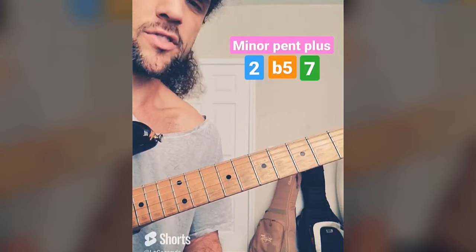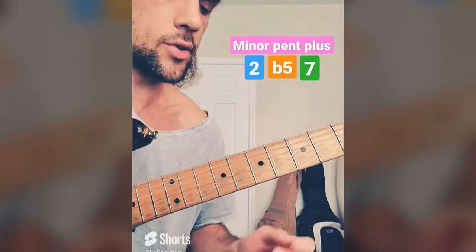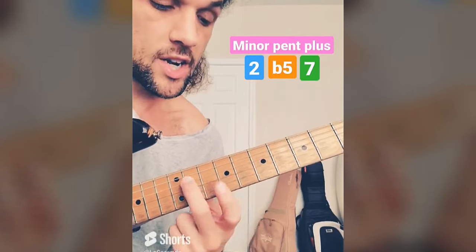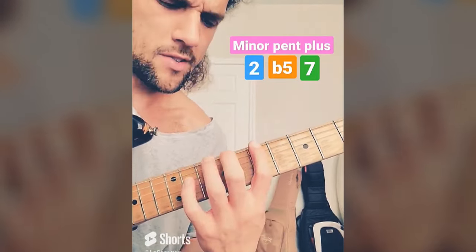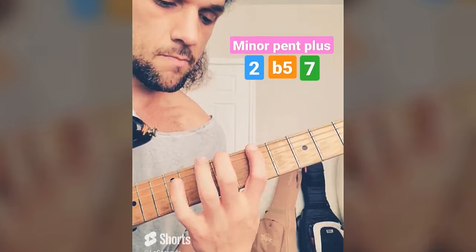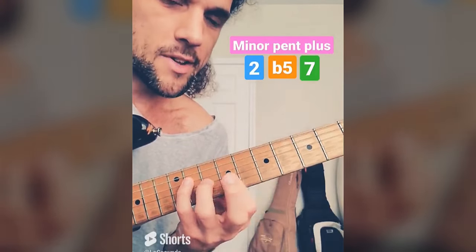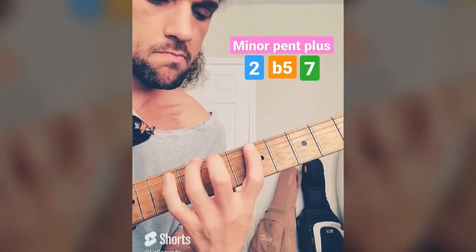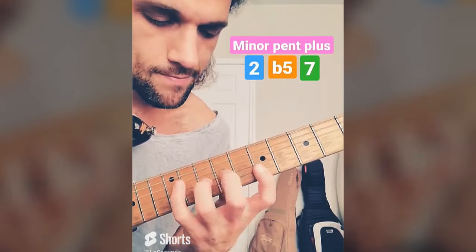With our minor pentatonic plus these three color notes, let's start coming up with some ideas. Take figures you're already playing and inject them with these color notes. I'm going to play this simple minor arpeggio and throw in these notes. I see 2 right here and right there — let's toss them in: 1, b3, 5, b7, 2. Walk up the rest. Or maybe this — 3, 2 at the end is pretty cool. What about b5? There it is — toss it in. There's a little 2, b5, 5, 1 figure — sounds pretty cool. What about natural 7? I see one right there — toss it in. That's 3, 7, 1, 2, 5. Don't try to learn these licks — take your own ideas and inject them with these notes.